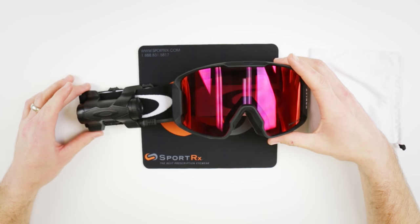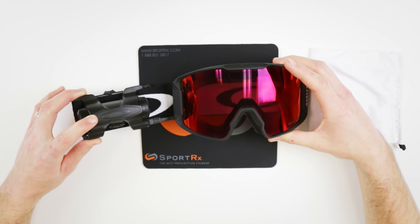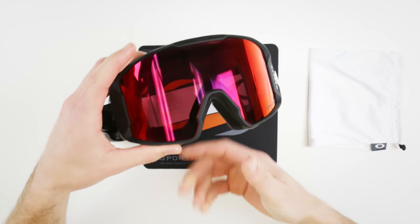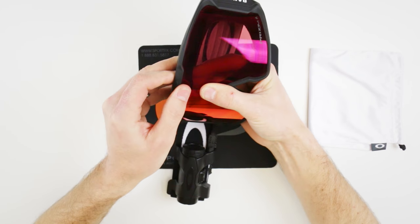All right, we've got the Line Miner — a little quick how-to on goggle lens interchange. We're specifically looking at the Inferno. Same process, just one extra step with the Inferno.